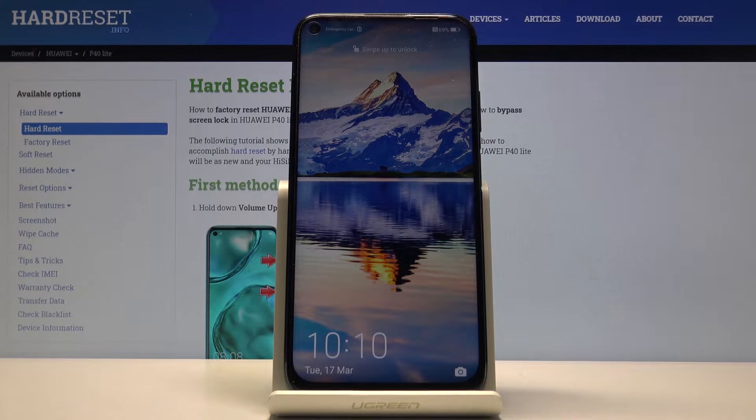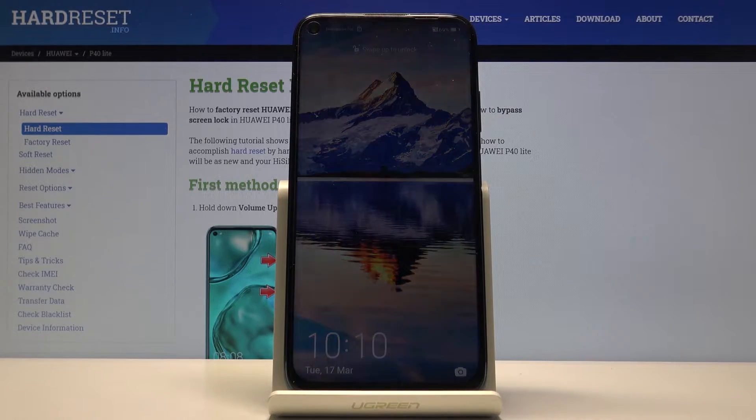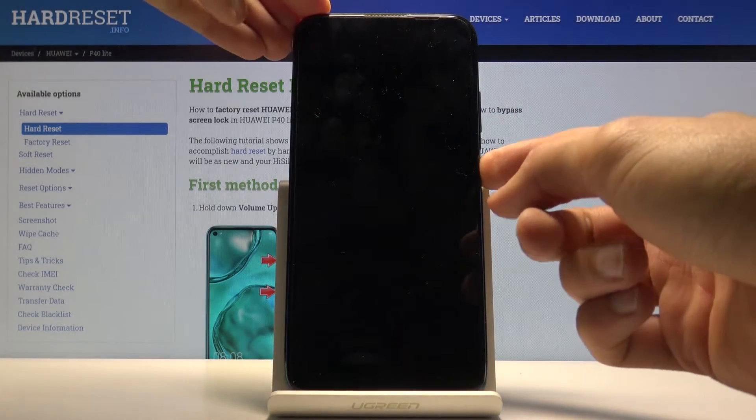Welcome! This is a Huawei P40 Lite and today I'll show you how to hard reset the device through the recovery mode.